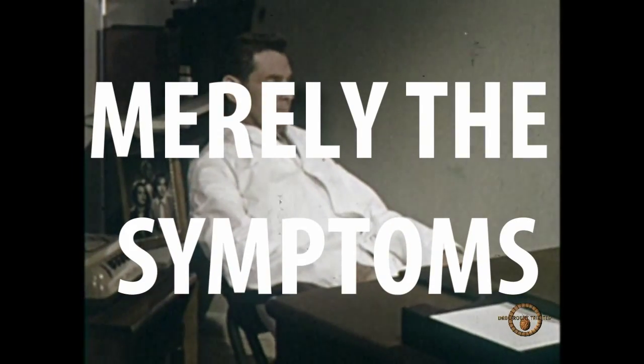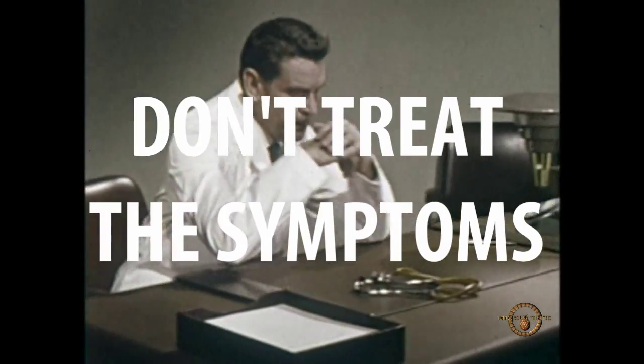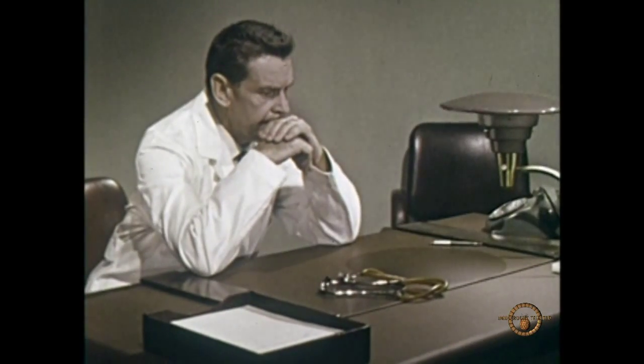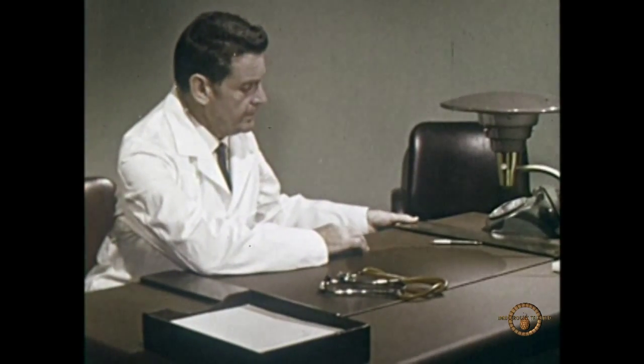And the best way to treat an illness or injury is to treat it with something similar. But treating it with something similar would cause the symptoms to be even worse, so you treat it with so little of the substance that causes similar symptoms as to have no effect at all.